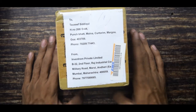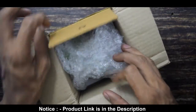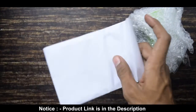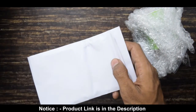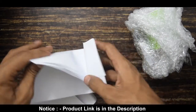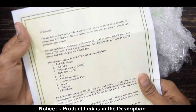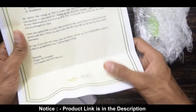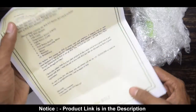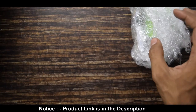Let's start with the unboxing of the Bold starter kit. Let's see what the Bold starter kit includes. There is one letter from the co-founder and CEO of Bold IOT — let's keep it aside.